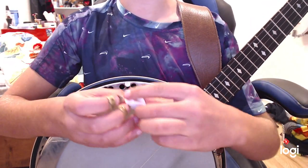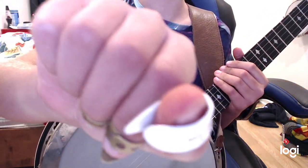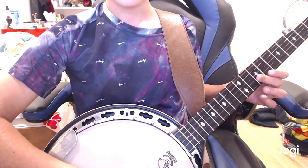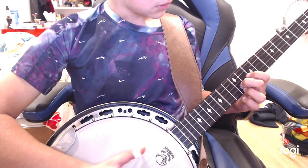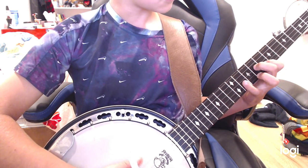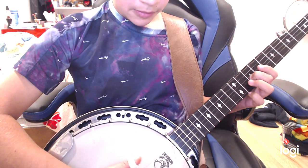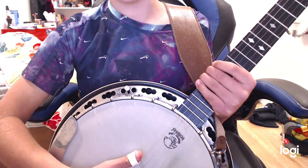I'll play it with just your normal plastic pick, like a $2.00 one. And we already hit our first bump and it kind of got stuck in there.